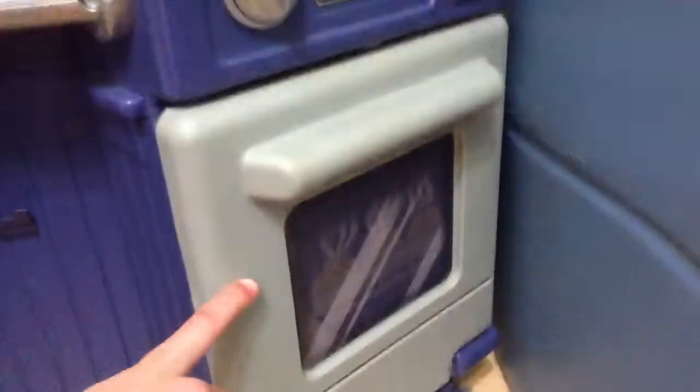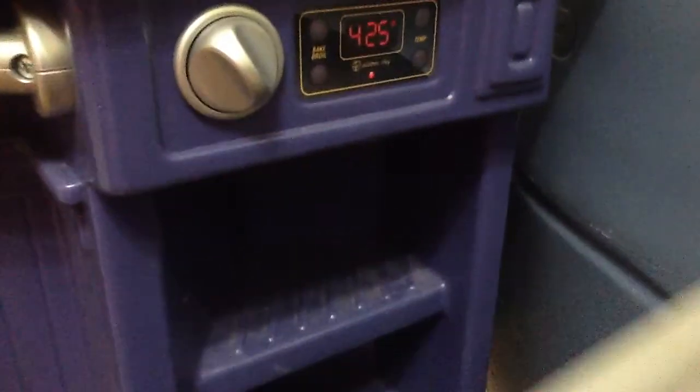As you can see, we have this little oven with a little timer — not the right time, but it's just play pretend — and these little muffins cooking. It can tell us the temperature.